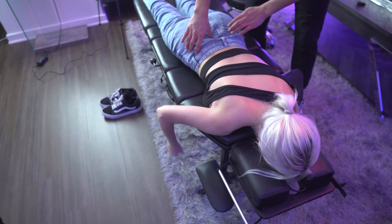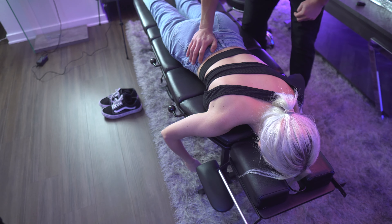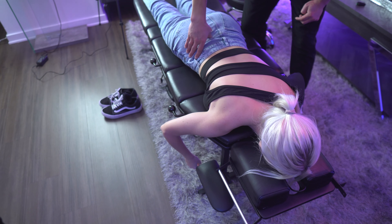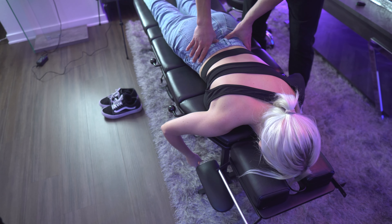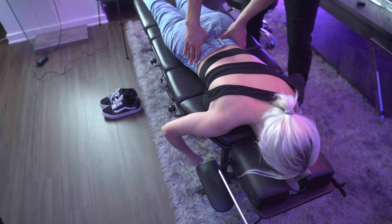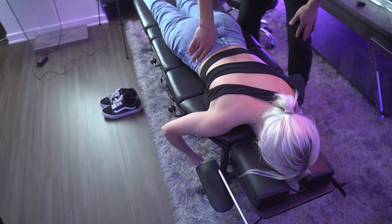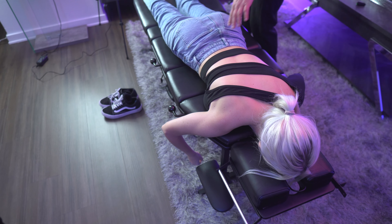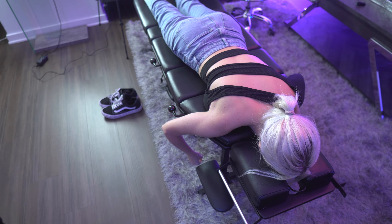Does it hurt when I push here or not? Pain? What about this? No? Just dull pain? What about here — dull pain or no? So right there hurts. Is it lower? Right there hurts. So it's on your joint — right side, not left. That means let me see your leg length; sounds like your hips are off.